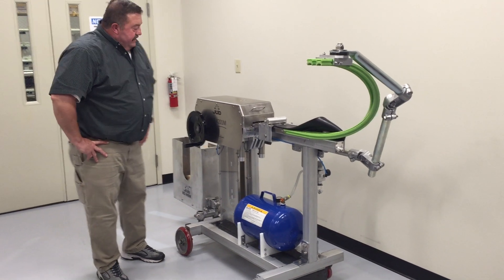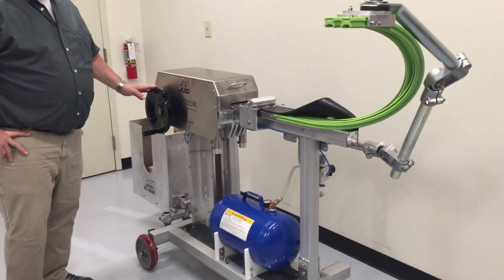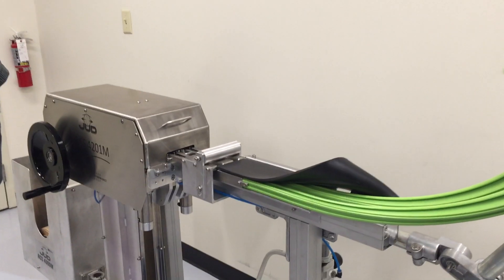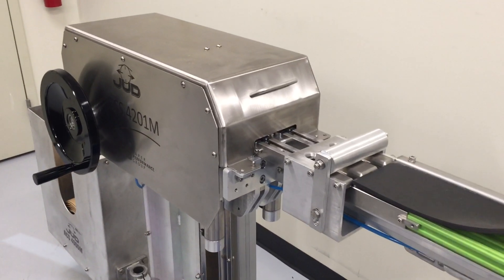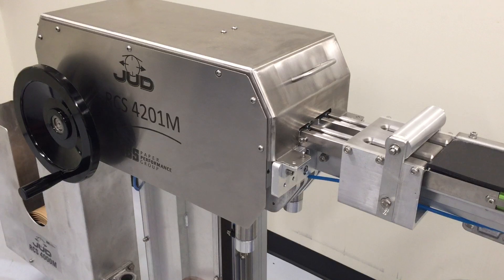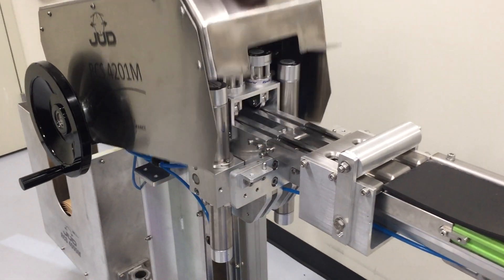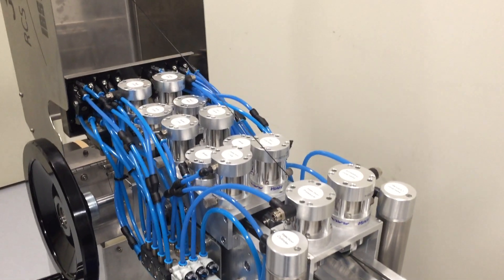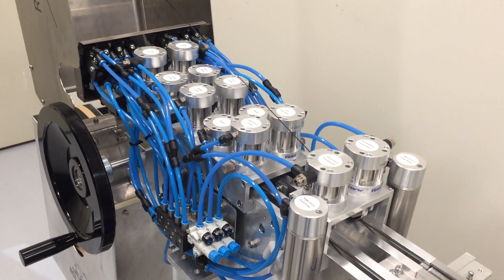Hi, this is Dave, and this is the RCS4201M Dual Head Manual Turn-Up System from the Judd Corporation. This system's compact design is ideal for tight spaces and can typically be installed in one day. Built primarily of stainless steel and aluminum components, this system has been designed for years of reliable service.